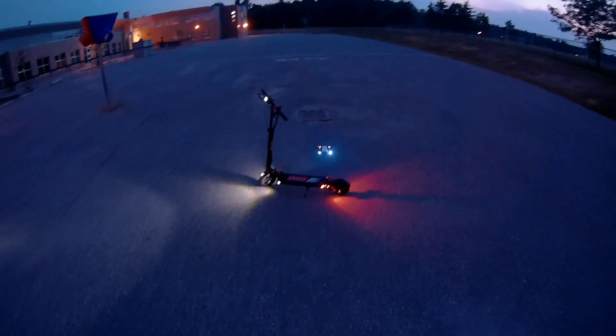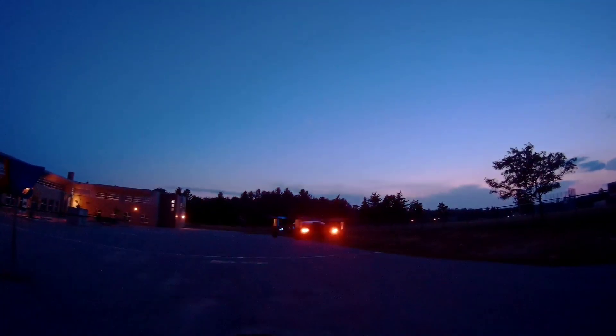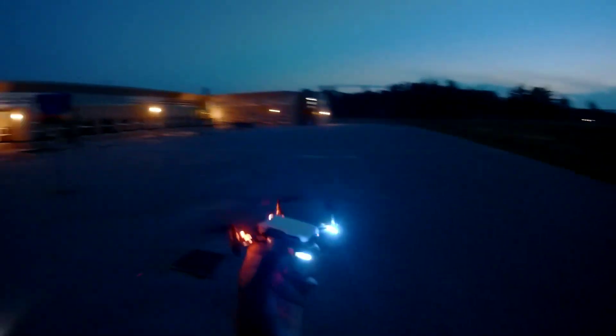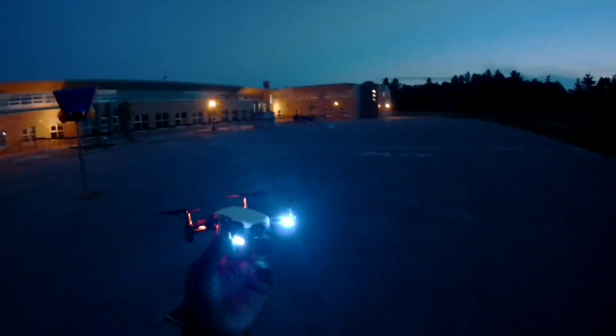That's a little darker guys, check that out. Alright — it's landing, low battery. It's all good. That's it guys! Tello, check it out man, this thing is awesome. Thanks for sticking around for the double feature — day run, day flight, night flight. See you guys on the next video, thanks for watching, later!